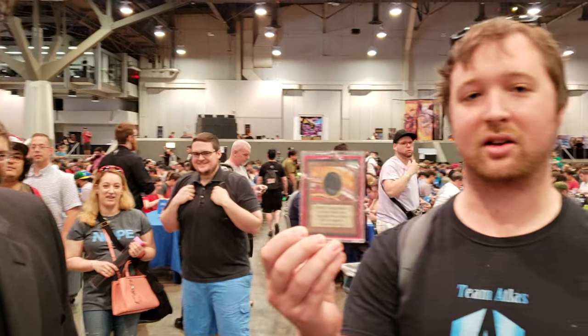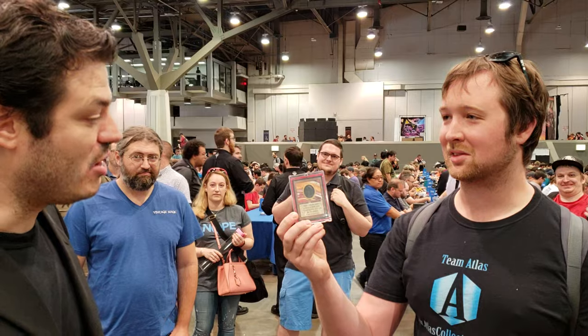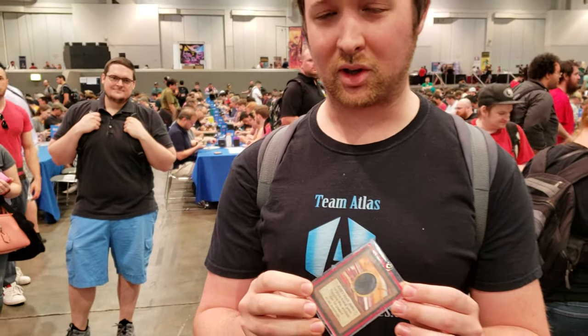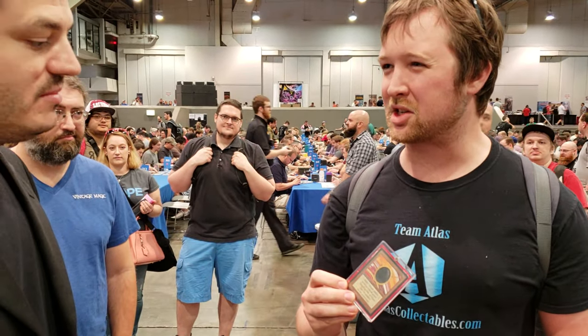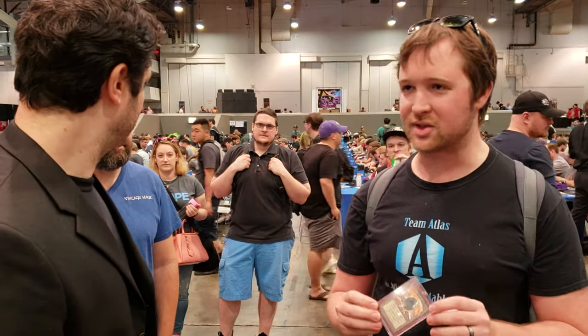Share with us what you have today. I have a Moxjet. What is it, Alpha or Beta? I'm not sure — it's why I came to you. Okay, tell us the story of the card. There's a format in Canada called Canadian Highlander. I bought a Canadian Highlander collection. He wasn't sure if it was real or fake. I came to you guys to see. How much did you pay for it? It was in the collection — I paid about $3,000 for the collection. It was already kind of worth that much money, so I didn't really lose a lot if it is fake.